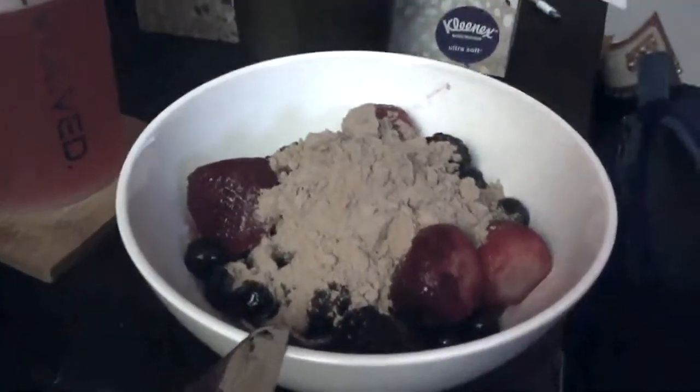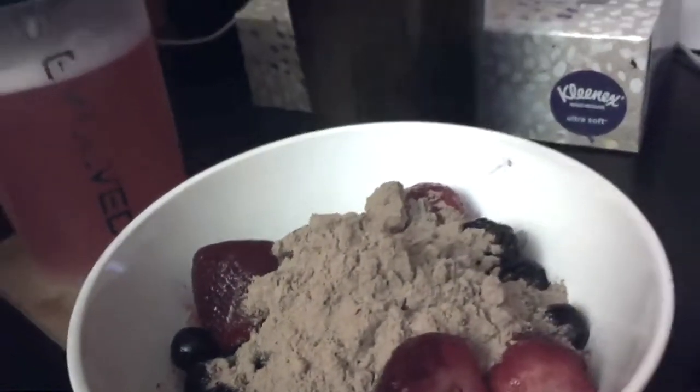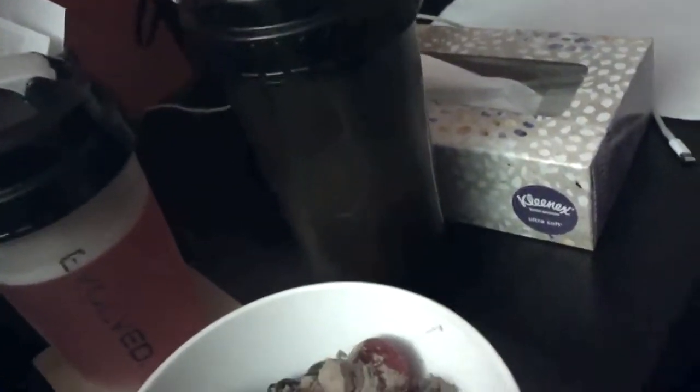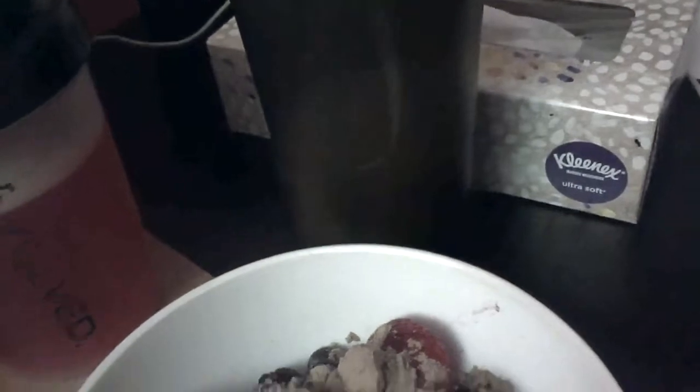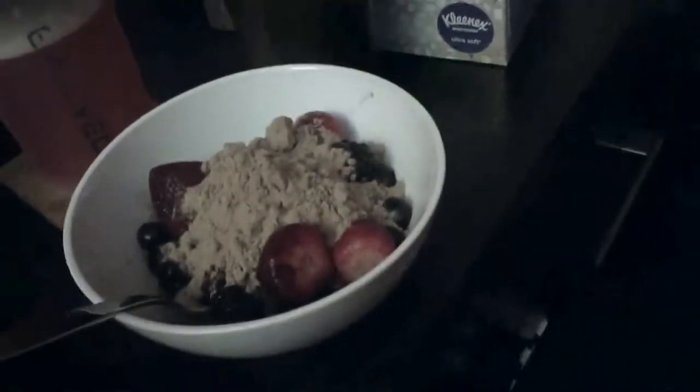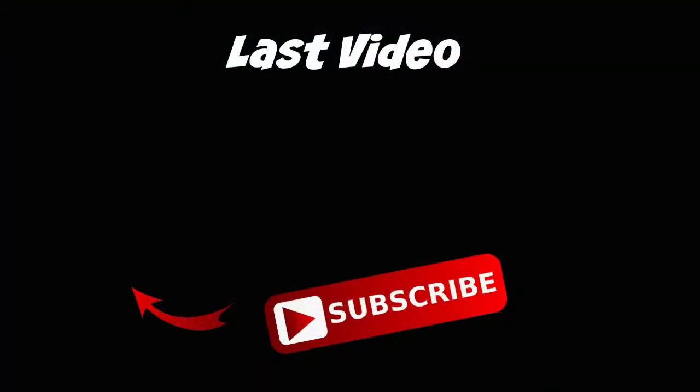This is the last snack of the day. I'm supposed to put the protein scoop in the shaker first and then shake it, but I screwed up. So one scoop with about two cups of curds, I have a BCAA drink, and that's it for tonight.